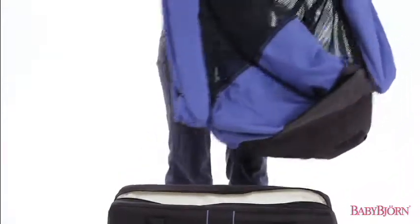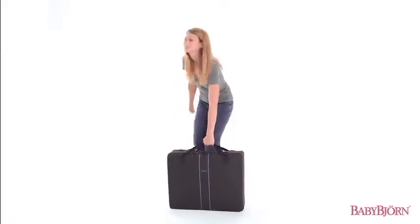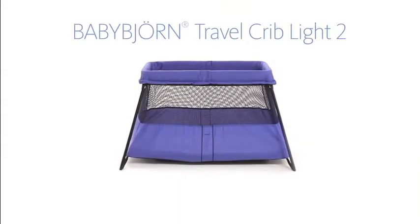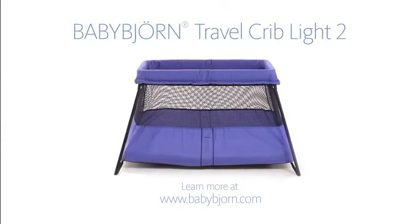Now just place the crib in the carrying case between the folded mattress, zip up the travel bag, and you're ready to go. The Baby Björn Travel Crib Light 2 — you'll enjoy years of safe, comfortable sleeping when on the go.